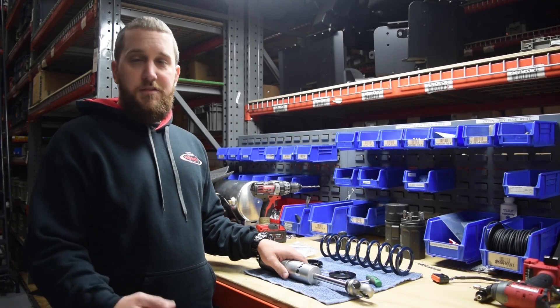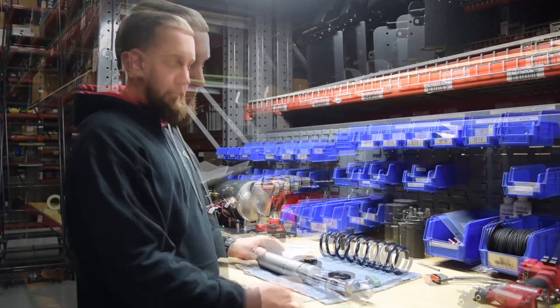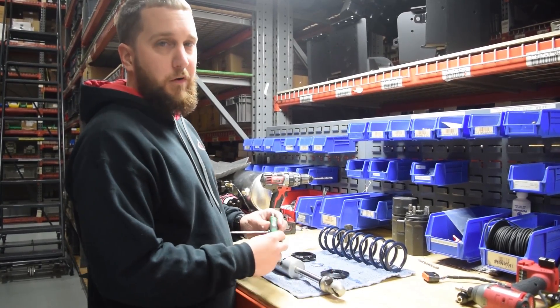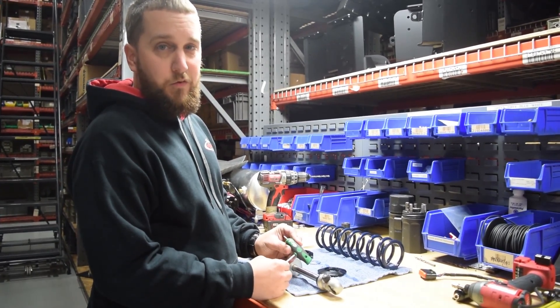Hey guys, it's John with RideTech and this is your RideTech Tip of the Week. Today I'm going to show you guys how to assemble one of our coilovers. It's actually pretty straightforward and one of the only tools you're going to need is a T10 Torx bit.